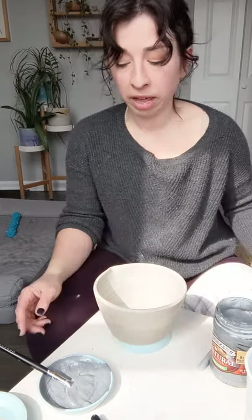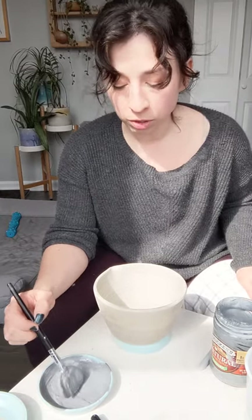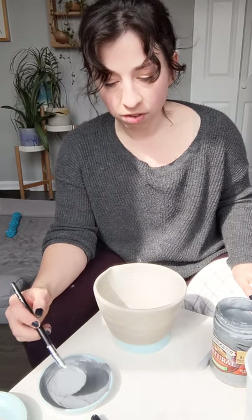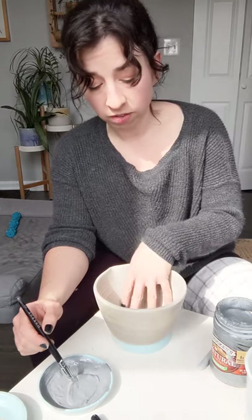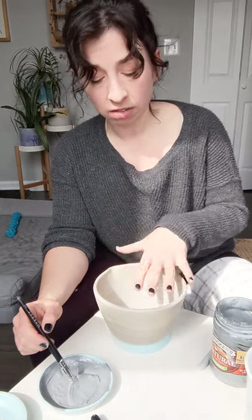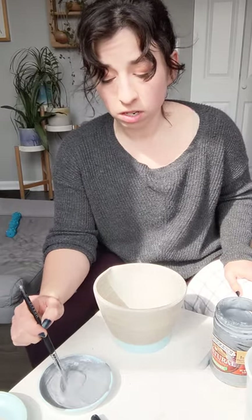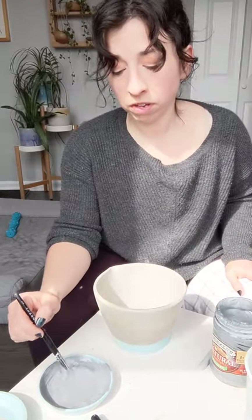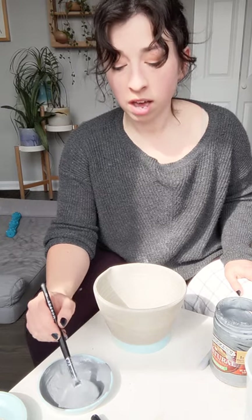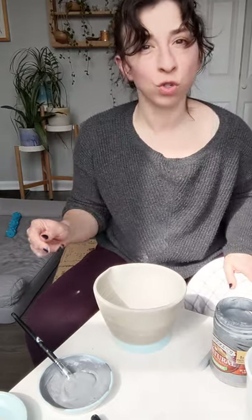I'm gonna start with the black slip. When I'm using this as a base coat, I often like to thin it out a little bit. So if I wanted to make the inside of this all just black, I'm gonna add a little bit of water — usually enough that I just get the paintbrush wet and add a little bit more to the surface; that's enough water. I don't want to add so much water that I'm losing the ratio of pigment to substance, because at that point everything gets a little streaky.